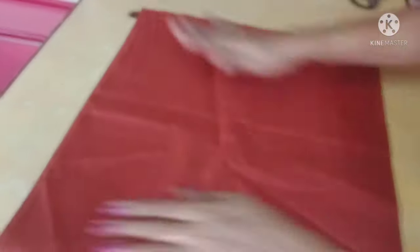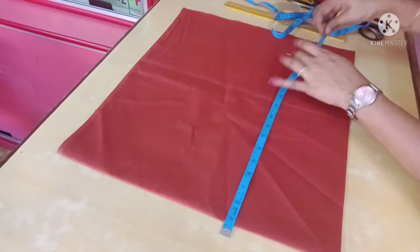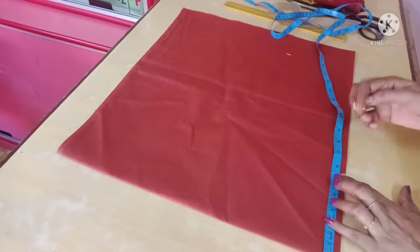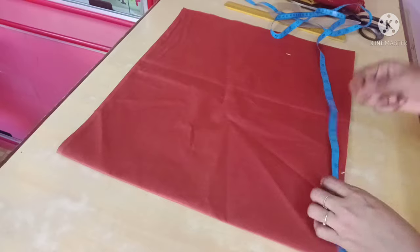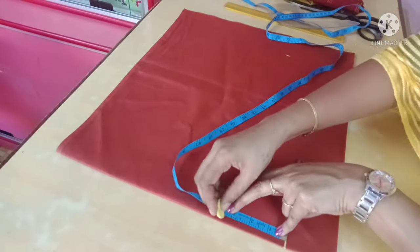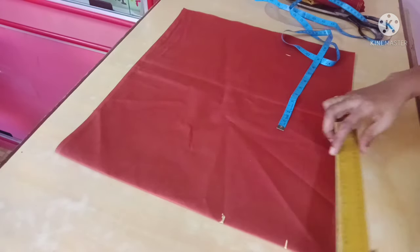This long gown is 53 inches. I add 15 inches, plus 1 inch extra. You can cut the neck and front back — you can cut 2 inches, then 3 inches. Now let's put a box here.